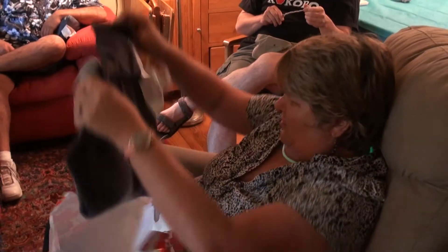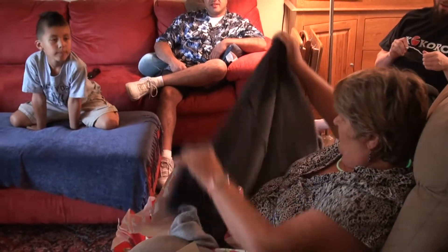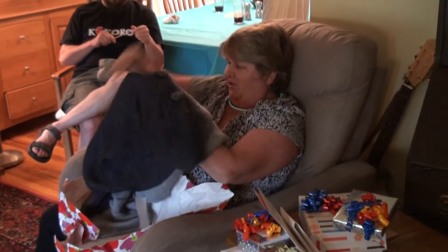And a nice, lovely sweater. Oh, that is nice. Oh, lovely. Makes me wonder if there's... Oh, there we go. There's the buttons.